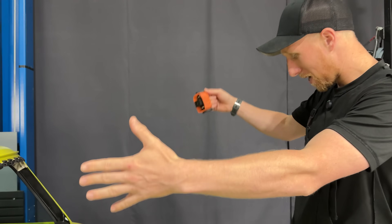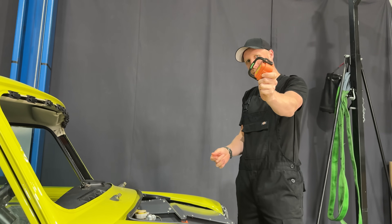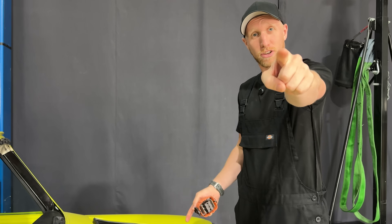Welcome back for part two of the electric mini, where we're getting all this fitted in. We're going to plug in the safe disconnect and we're going to get these wheels to spin, so let's go.